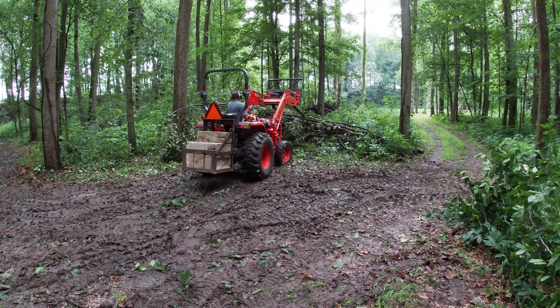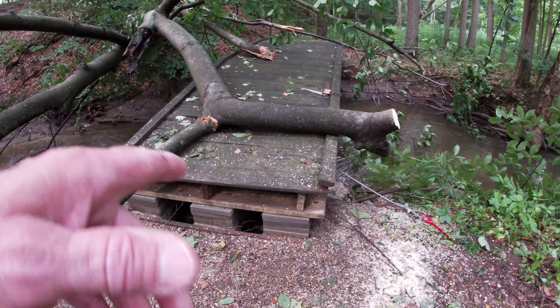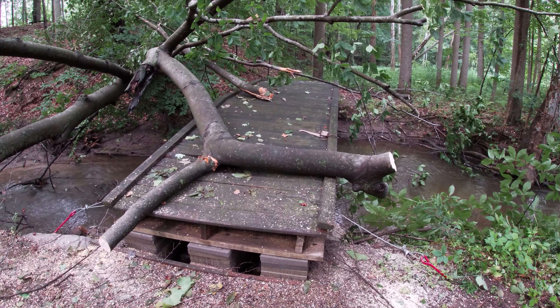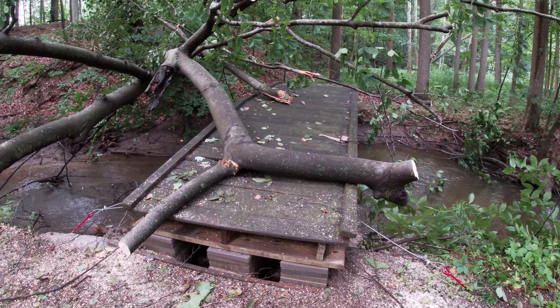Here's what I got here. I got a bridge that's all caved in from a big tree, and I spent, I don't know, a couple of weeks on and off repairing this bridge — pretty much rebuilding it. This side was rotted out. This treated lumber doesn't last like it used to. I built this bridge 11 years ago, and actually the creek was moving over this way and starting to wash out underneath it.